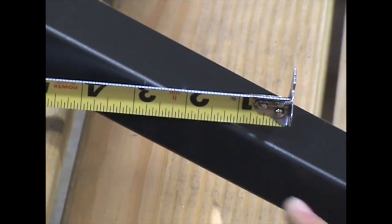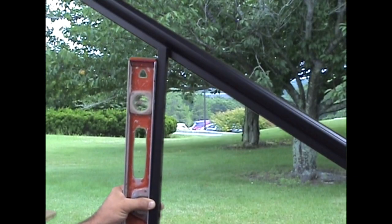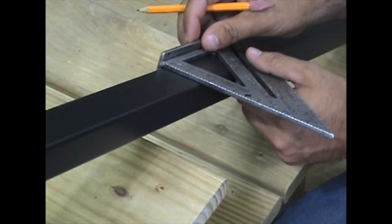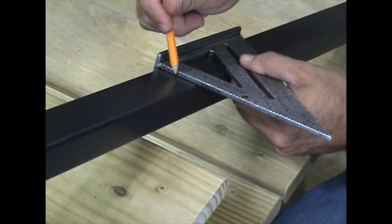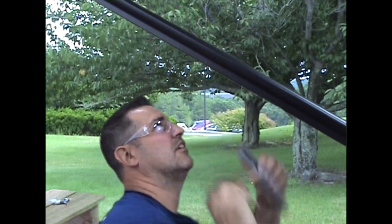Mark a center line in between the marks on the bottom rail and transfer this center line onto the top rail using a level. Use a square to transfer a center mark onto the top and underside of the bottom rail and the underside of the top rail. These marks indicate the location of screw holes for the connectors.